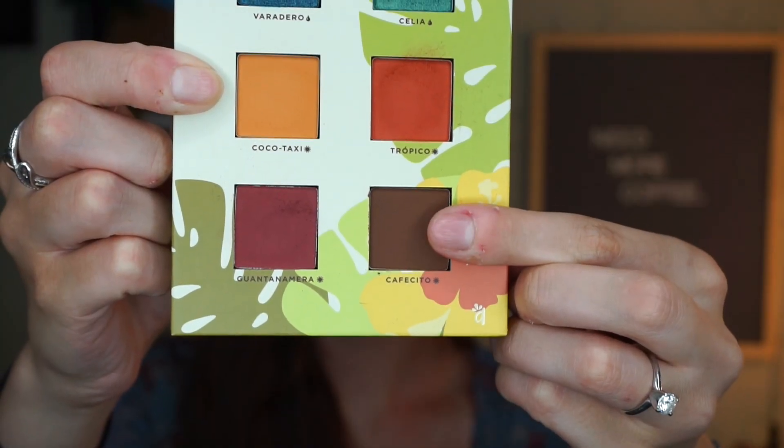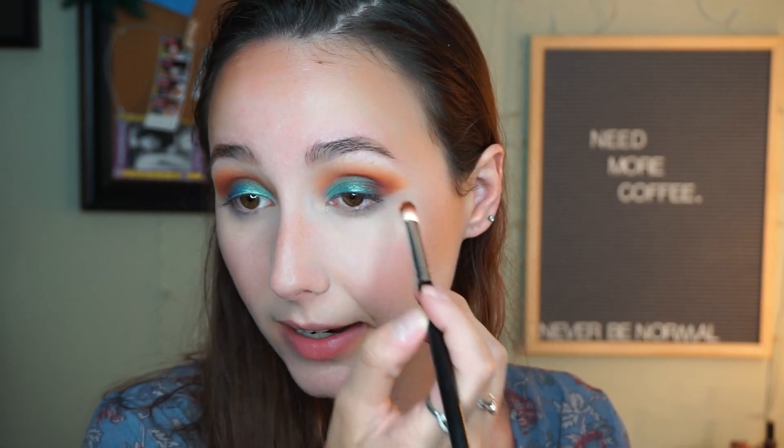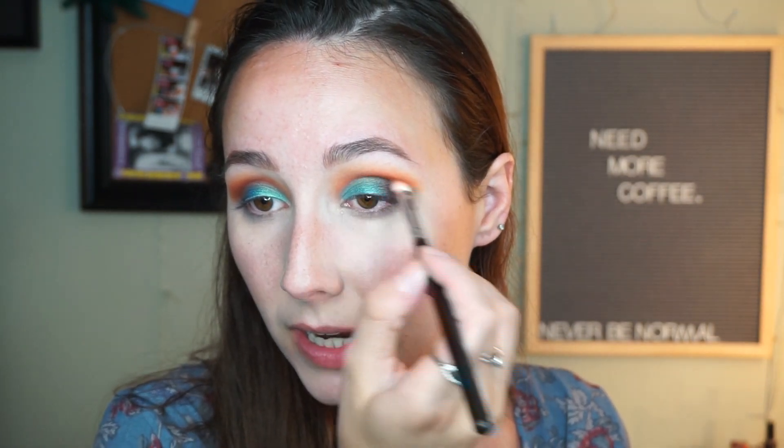Why aren't more influencers talking about these? Except for Kathleen Lights — these are amazing. I'm super psyched to continue with this look. Next, I'm going to dip into the shade Cafecito and blend that into my outer corner just a tad, to make it a little bit darker, and then a tiny bit in the crease to define it more. I'm loving all these colors together — they are gorgeous.